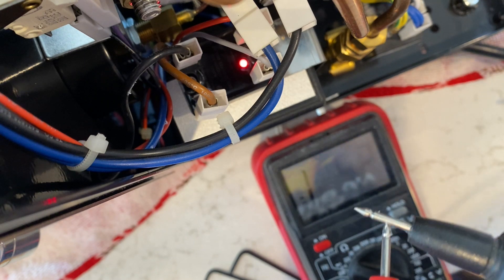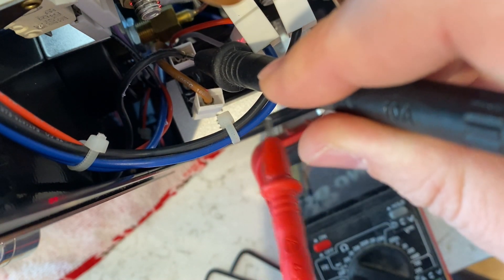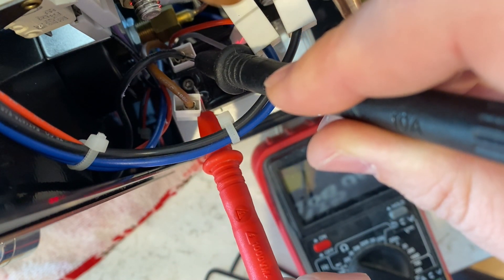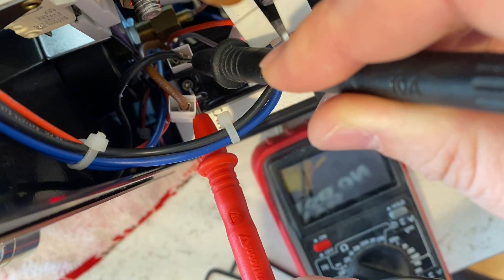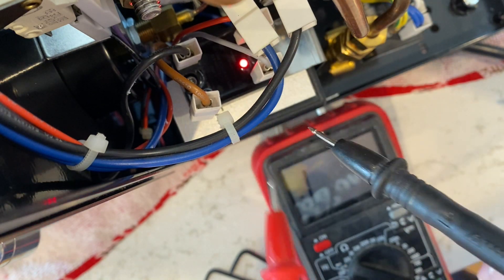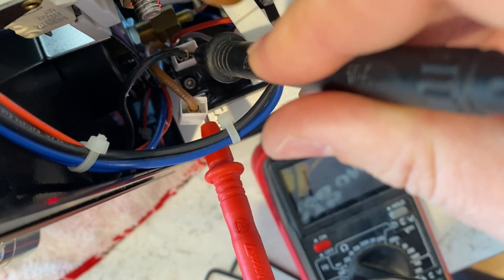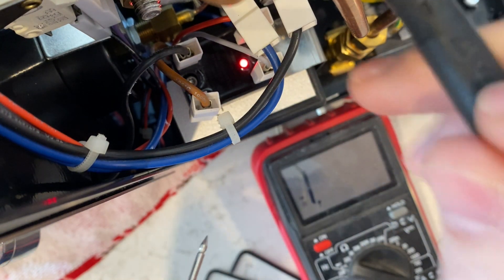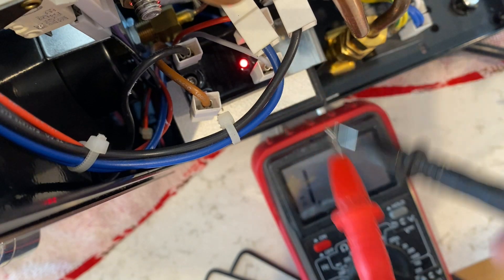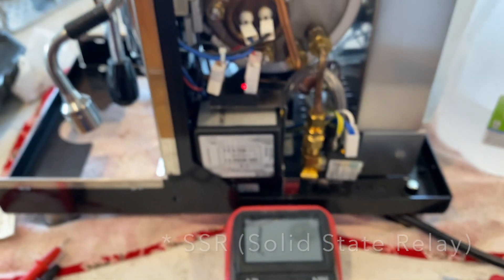We've got continuity going across our leads. So now we're going to test — put one lead on the negative and one lead on the positive. As you can see, I'm not getting any continuity across the two leads even though it's calling for heat. So the relay is not shutting, which means it's open, which means it's not going to send voltage to the boiler. So yeah, that means the SSR is done — which is not worst case scenario.